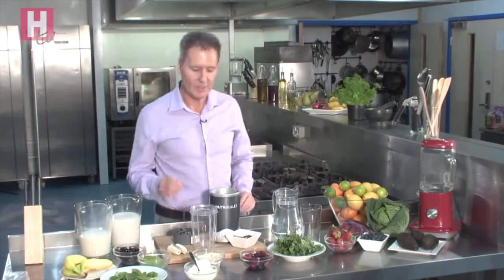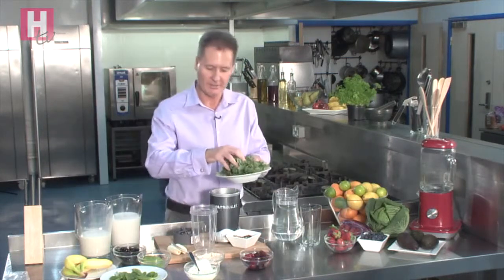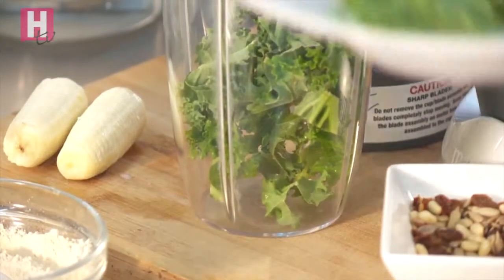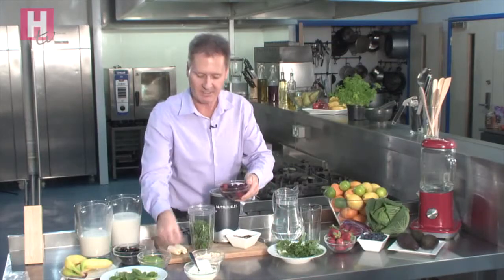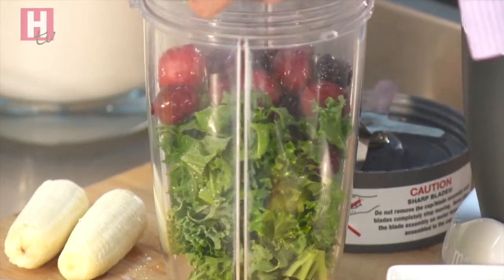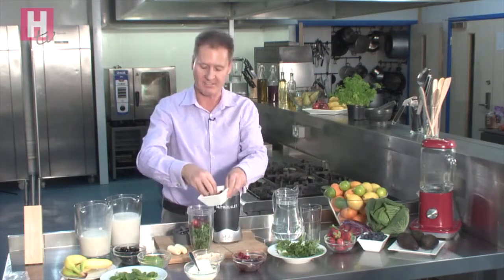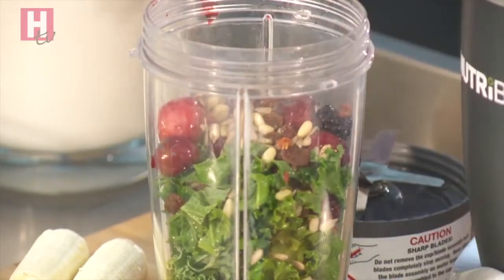For our second smoothie we're going to stay on the green theme. Don't be scared when I say the word kale — although a lot of people don't like it, it's very nutritious and I'm going to mask the taste. So the kale goes in, along with some berries — these are frozen berries, a mixed selection. You don't need fresh, and buy the ones that are most economical. I'm also going to throw in my nuts and seeds again, which gives it that burst that makes it really high in protein and keeps you fuller for longer.